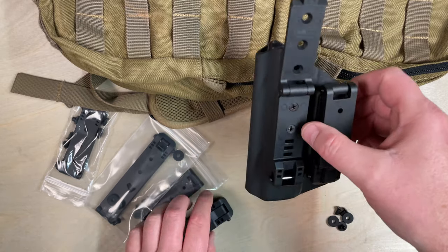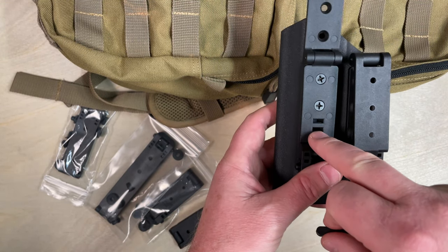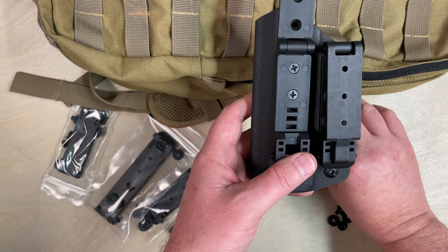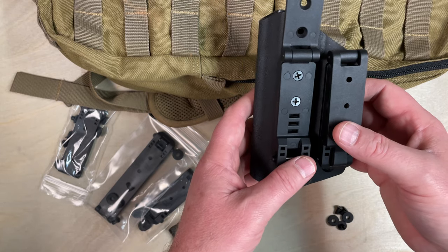And then we have the adjustable version. You can see these slots here — it comes with this little tab, and you can put this in here and use these anywhere from a 1.5-inch to a 2-inch belt. Or I'm going to show you here how to go through two sets of the MOLLE webbing.